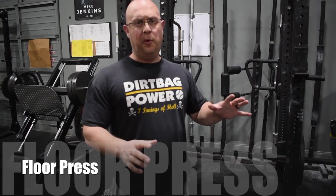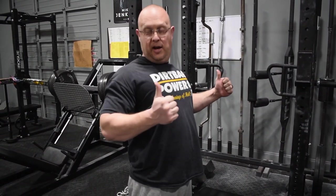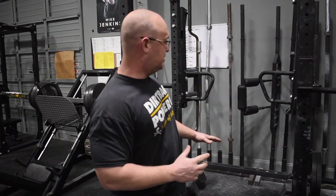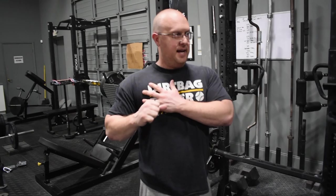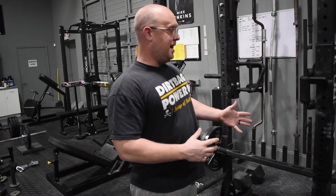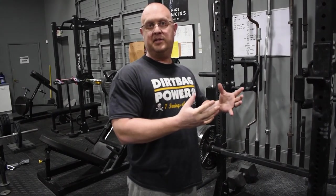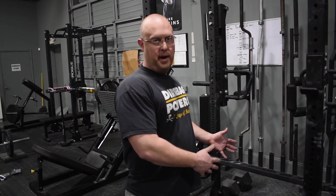We demonstrated the bench press, but what we want to incorporate instead is the floor press. The floor press eliminates the danger of the elbow going behind the shoulder because when you lay down, the elbow stops on the floor. This exercise is actually harder than the straight bench press because you lose your stretch reflex — you have to be brutally strong through the middle of the movement. You might do about 10% less on the floor press than regular bench, and there's no leg drive either.